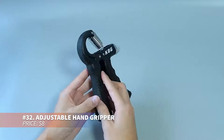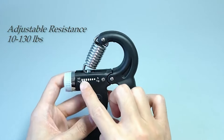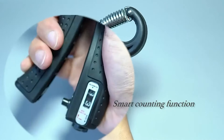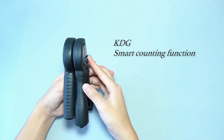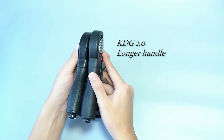Offering resistance from 10 to 130 pounds, this grip strengthener is ideal for athletes, musicians or anyone in rehab. It features a smart counting function to track progress. Ergonomically designed for comfort, it's perfect for wrist, finger and hand exercises. Sold in pairs, it's a versatile tool for enhancing grip power.